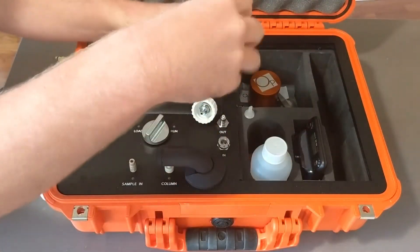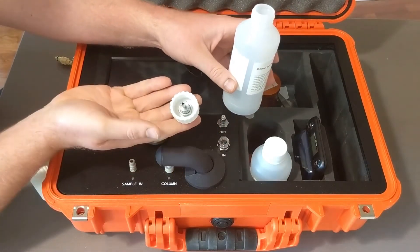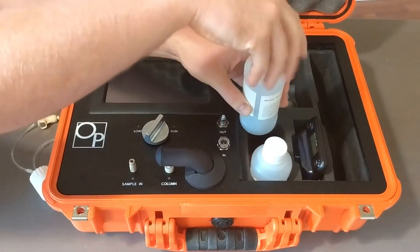Take your waste bottle, take the cap off, and put the cap that does not have any lines on the waste bottle.